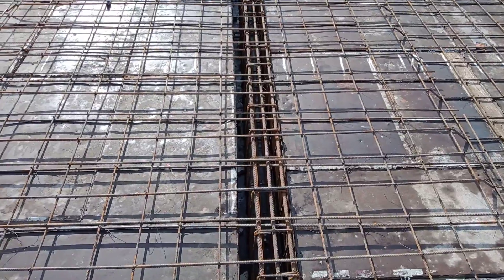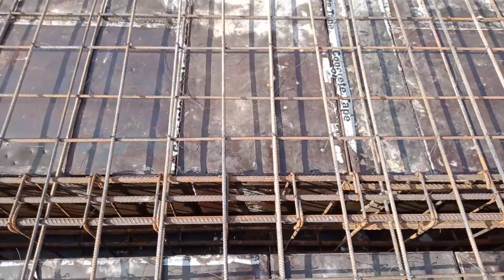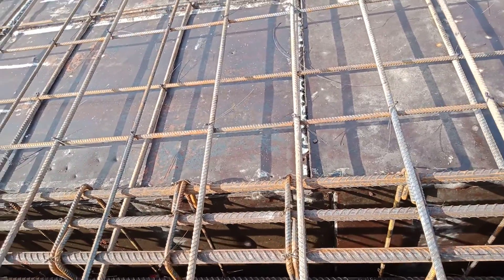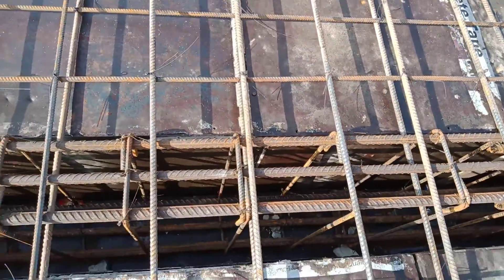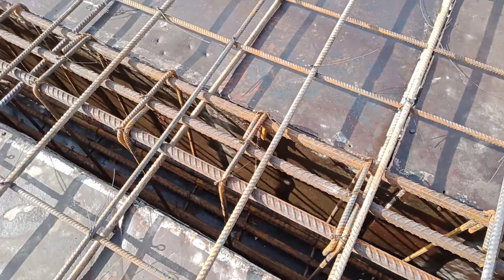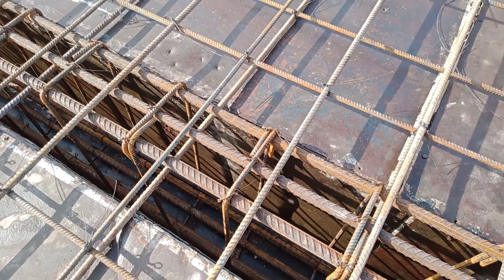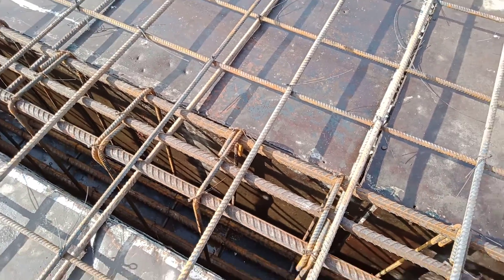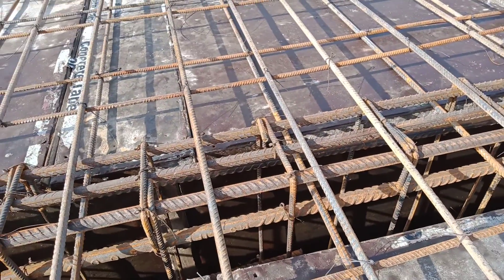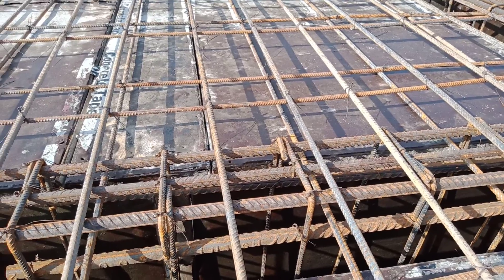In the reinforcement of the beam, we have in the top 3 bars of 16 mm and in the bottom we have 3 bars of 20 mm. Extra bars in the bottom are 2 bars of 20 mm, and in the top at the edges we are seeing the tension reinforcement — 2 bars of 20 mm of length 5 feet.